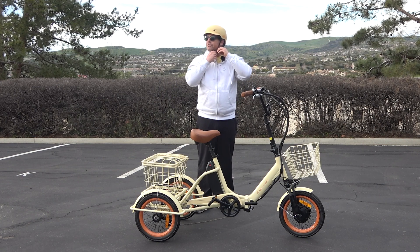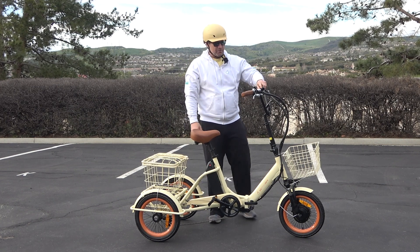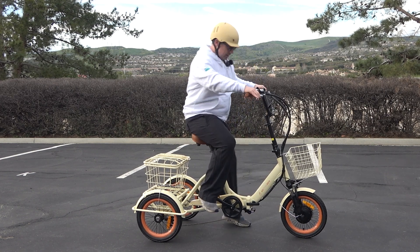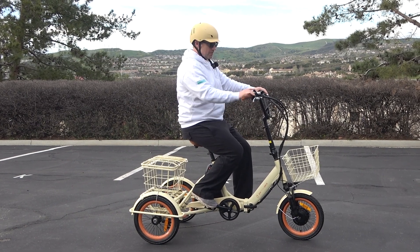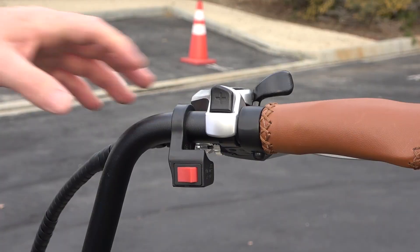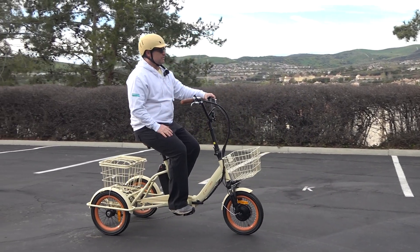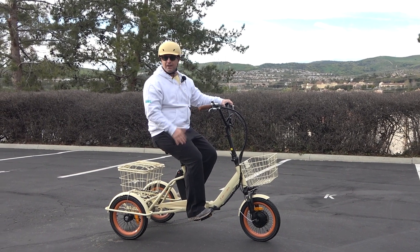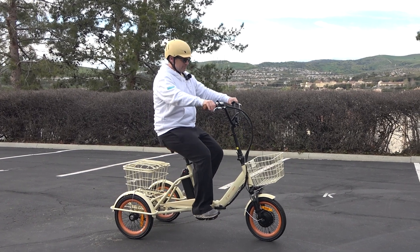Let me hop on and do a quick demo. I'm going to push here to power on. Very cool thing — you actually have a reverse function on this e-bike. You can pull your throttle and it's going to take you backwards. So if you get stuck in a corner or you're using this as a mobility device, you have that reverse to get out of a certain situation.